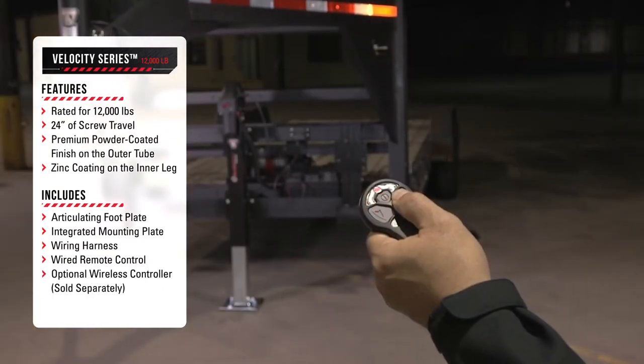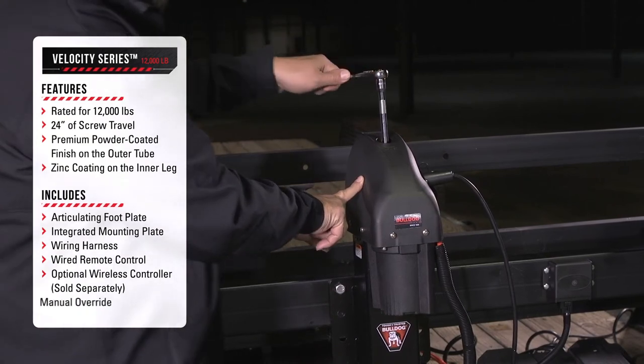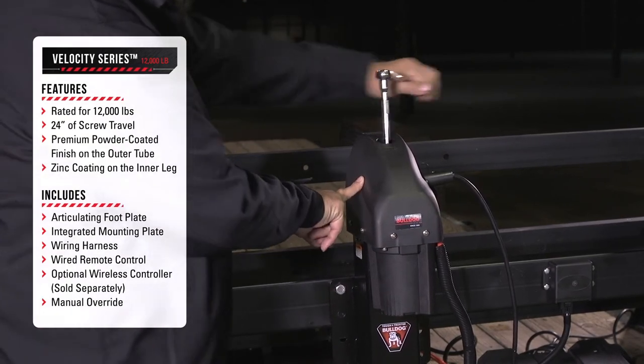An optional wireless controller is also available. In case of power loss, there's a manual override feature to raise and lower the trailer.